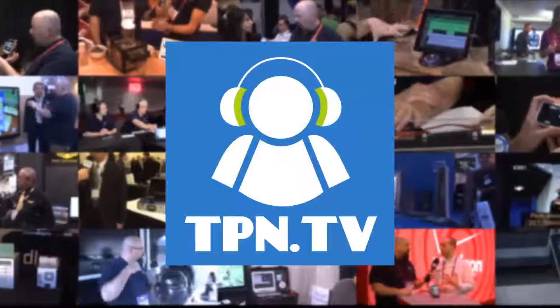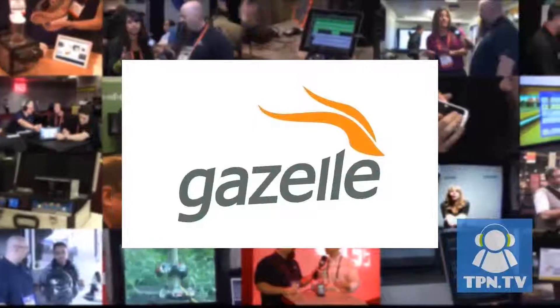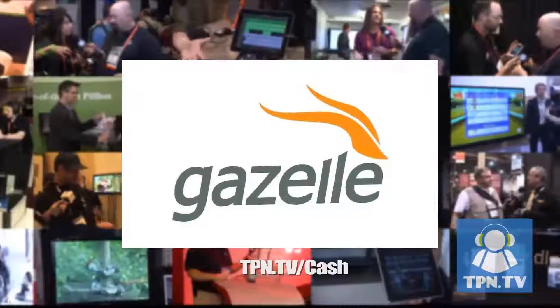TPN.tv partners include Gazelle.com. Turn in your old iPhone into cash — visit TPN.tv slash cash.